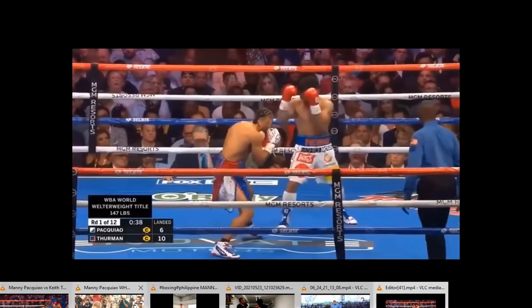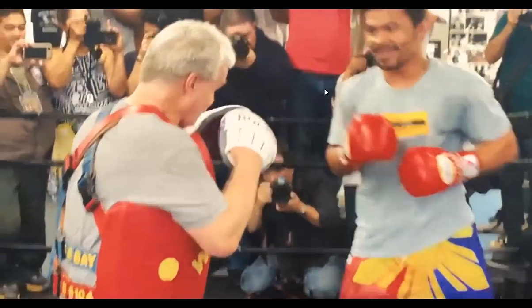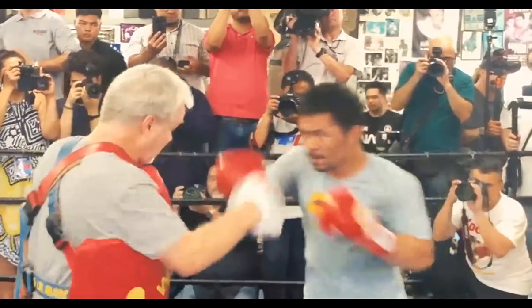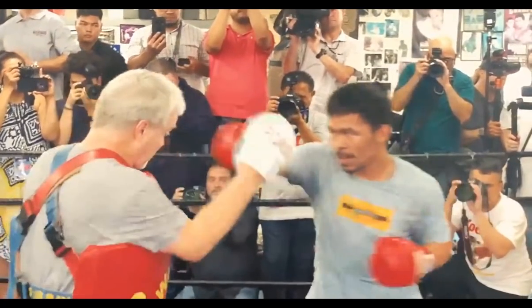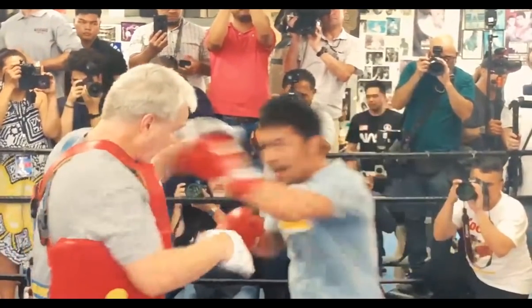Looking at more of Manny Pacquiao's padwork — always initiating with that pendulum jab to the back foot into the left hand. There's a lot of really great stuff in this padwork: the explosiveness, the speed, the combination punching.